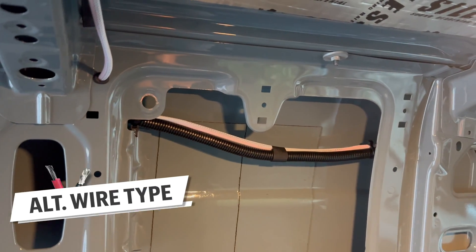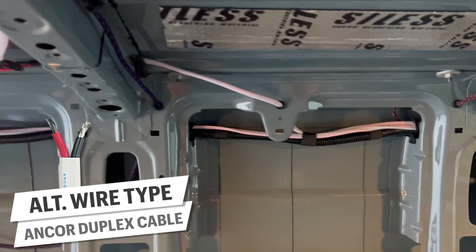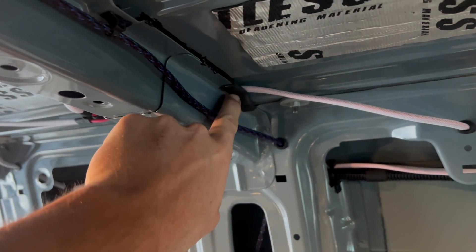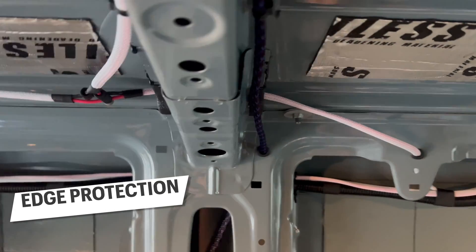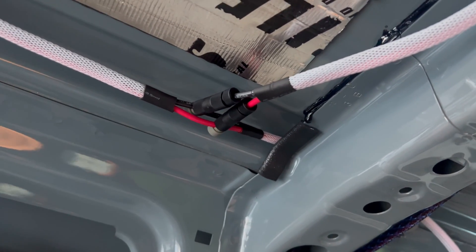A couple more tips before we move along. You could obviously use duplex wire here instead of single strands. However, we like how light and flexible the cables are when they're made this way. Sheet metal is basically a surprisingly sharp dull knife, so anytime you are passing wire over it, make sure to take extra care to cover those edges. We like trim lock for this.